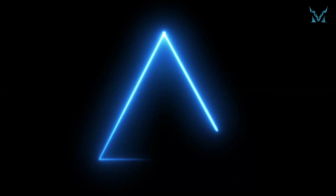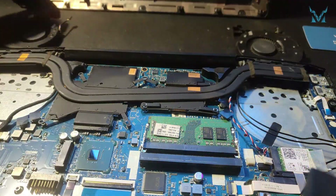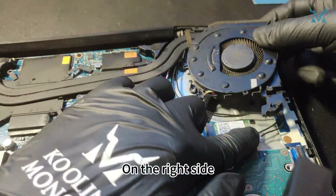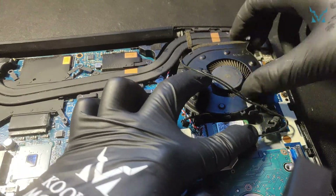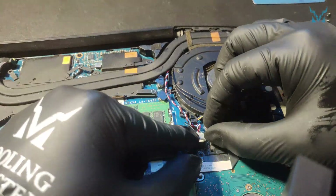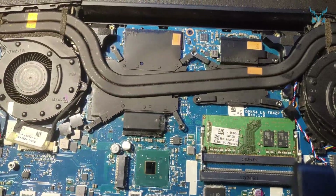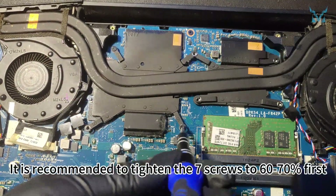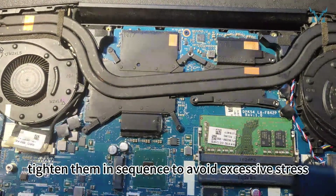Step 6: Reassemble your laptop. First, put the fan and heat sink back in place. On the right side, arrange the network card signal wire. Then use a PH0 screwdriver to reinstall the screws on the heat sink. It is recommended to tighten the seven screws to 60% to 70% first, and after all are in place, tighten them in sequence to avoid excessive stress.